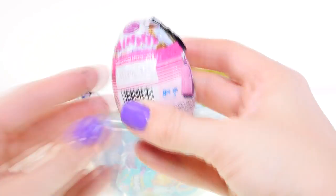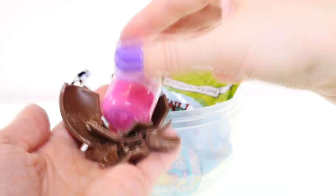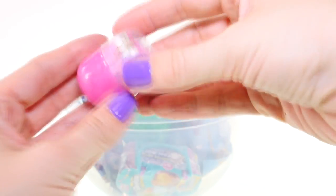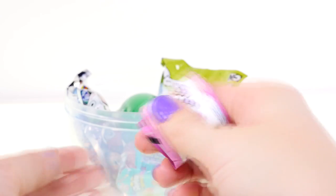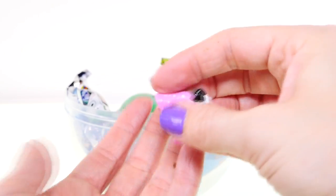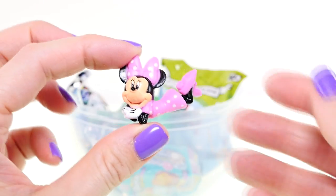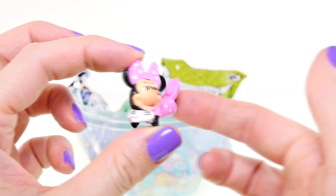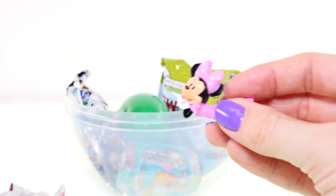Ooh, a Minnie Mouse chocolate egg! That was messy. This capsule is really hard to open. Oh look, I got a Minnie Mouse — she's laying on her tummy with her hands under her chin and she's got her cute little high heels on. She is really sweet!